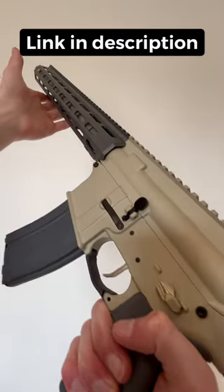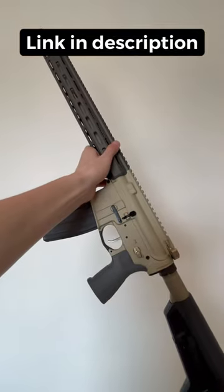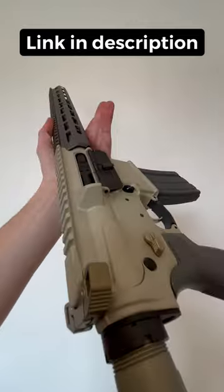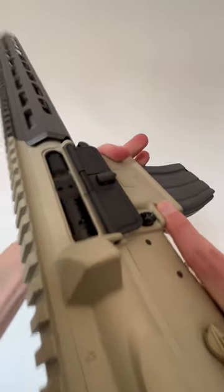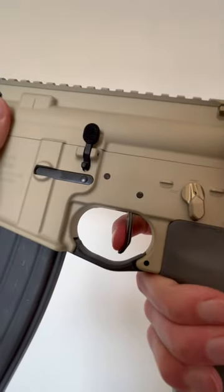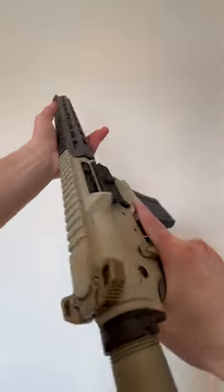Hey guys, Eagle Eye Armory here at Double Tap Ender Gun Range with one of the coolest guns I've reviewed yet, the Sugar Weasel. This thing is so sweet, so let's get into it.